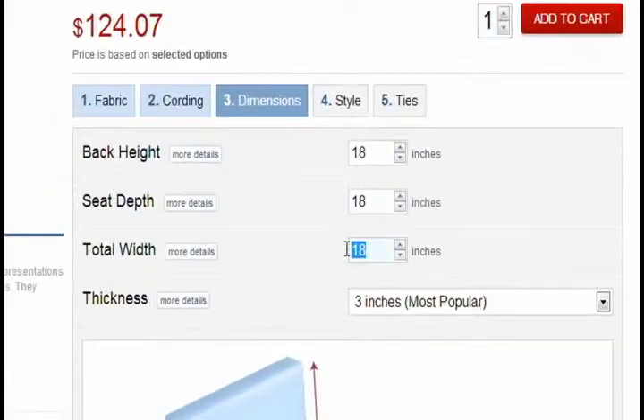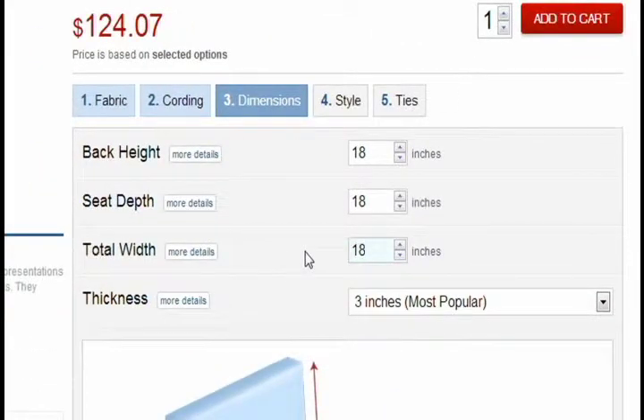As you enter in your dimensions, remember we only accept whole or half inch increments.